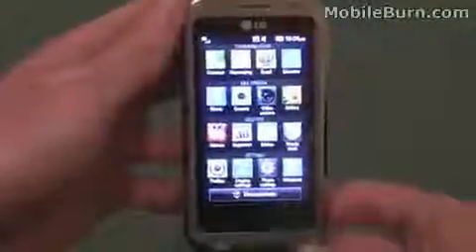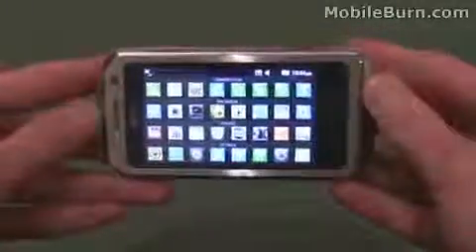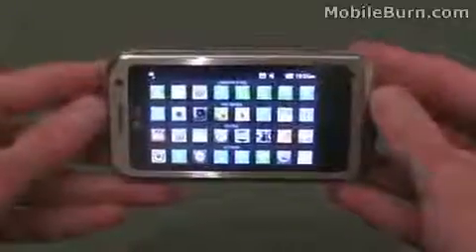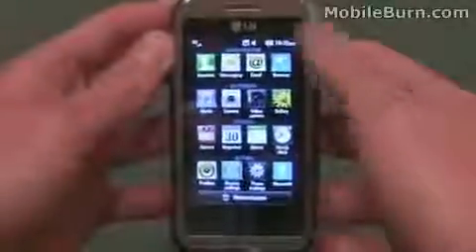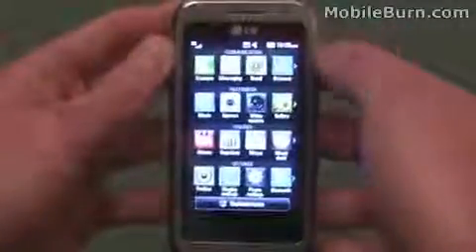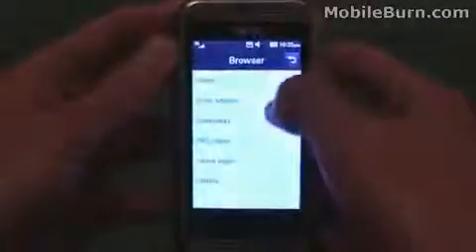If you want to see all the icons at once you can turn the device on its side and the accelerometer shows you all the icons in one go — slightly smaller but still quite easy to tap. Going back to portrait view now, I'm just going to quickly show you the web browser. It's an HTML browser so it can render full desktop pages. Just popping onto the MobileBurn page now — it has an HSDPA connection and WiFi as well on this device so it's pretty quick at loading up pages.